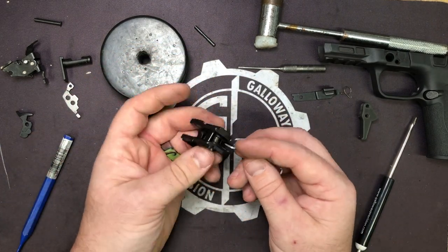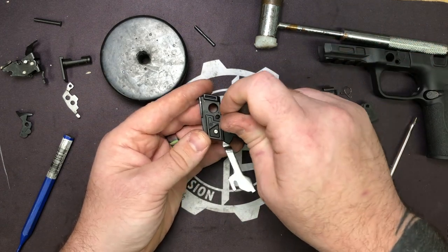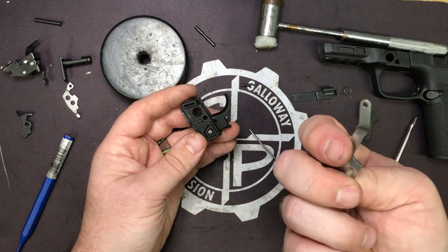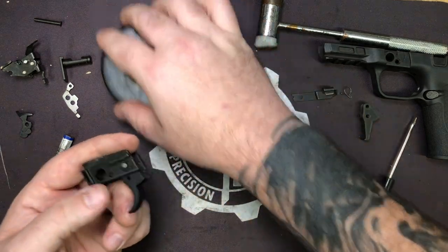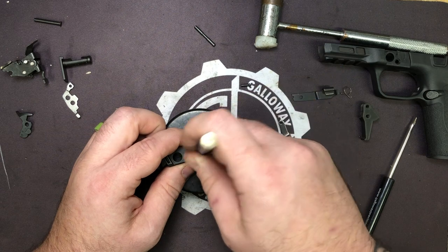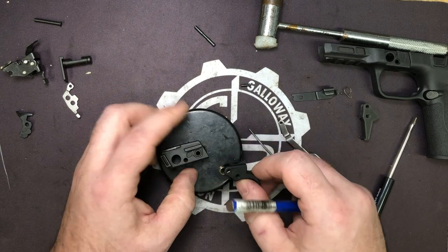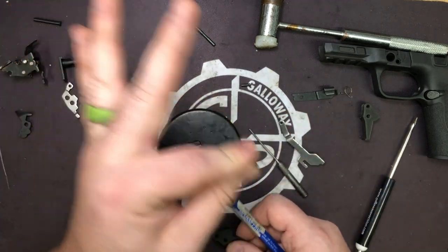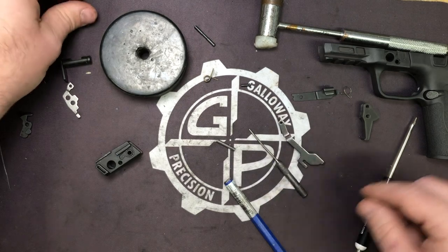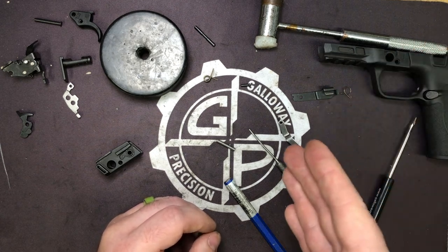Now we're down to our trigger and locking block. The first thing we're going to do is take our two millimeter or 1/16 punch and push the trigger bar pin out — that holds the trigger bar to the trigger. It doesn't matter which direction you push it from; I just prefer going left to right for the trigger pivot. Now it is under spring tension, not a lot, but enough to where it'll pop that out. So don't go yanking it out because your trigger return spring will take off like a bullet. There's our stock trigger; we're going to put it in our bag and keep it. Why do we keep our stock parts? In case you have to send your gun in for warranty work.